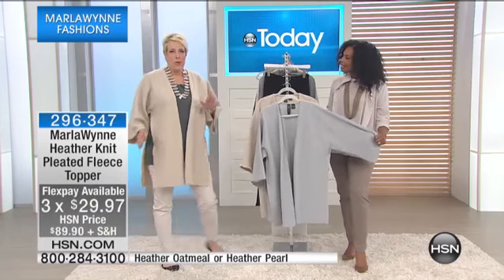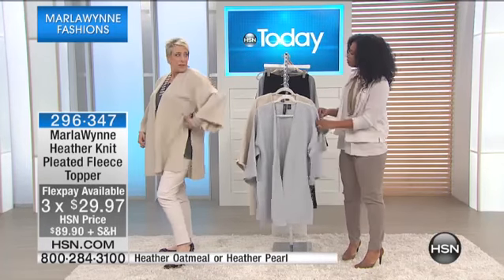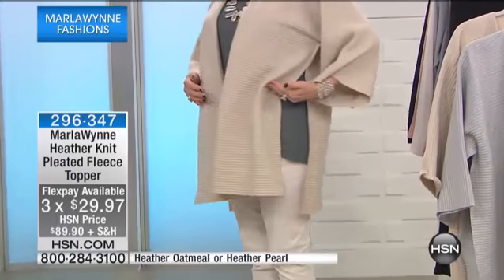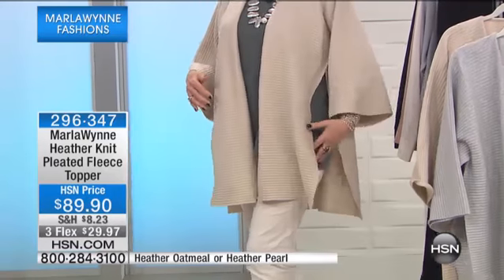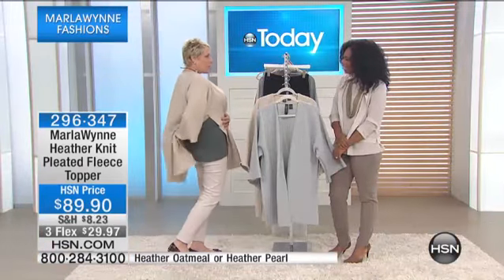I want to show you all the cool things about this. First of all, I feel very elegant and glamorous. See this? It elongates. My legs end up about there, but this just gives me this legs-forever look. Plus, you can belt it in the front and have the tushy covered.